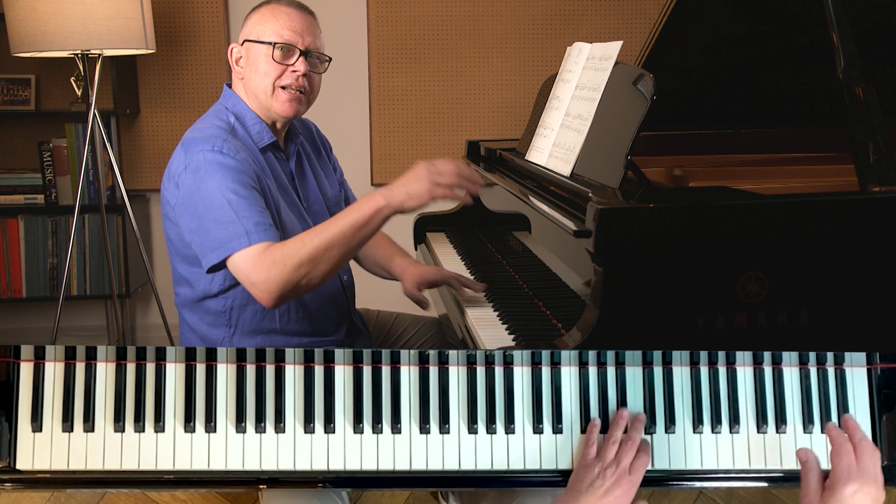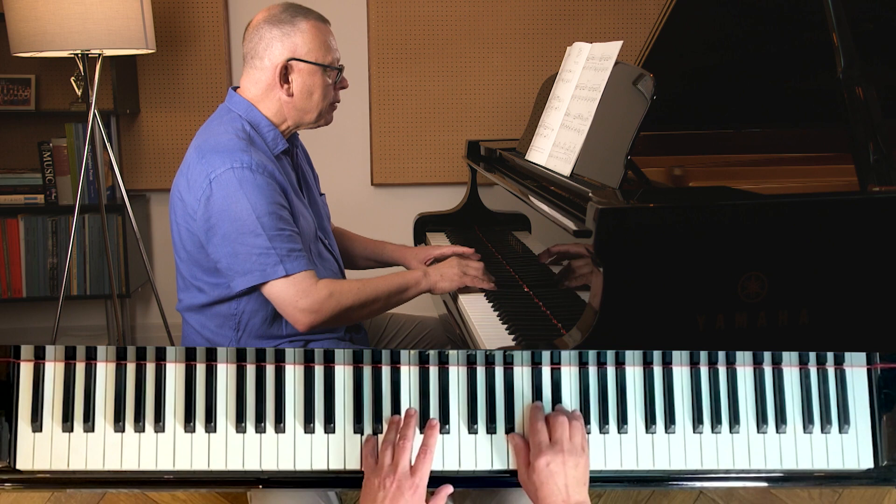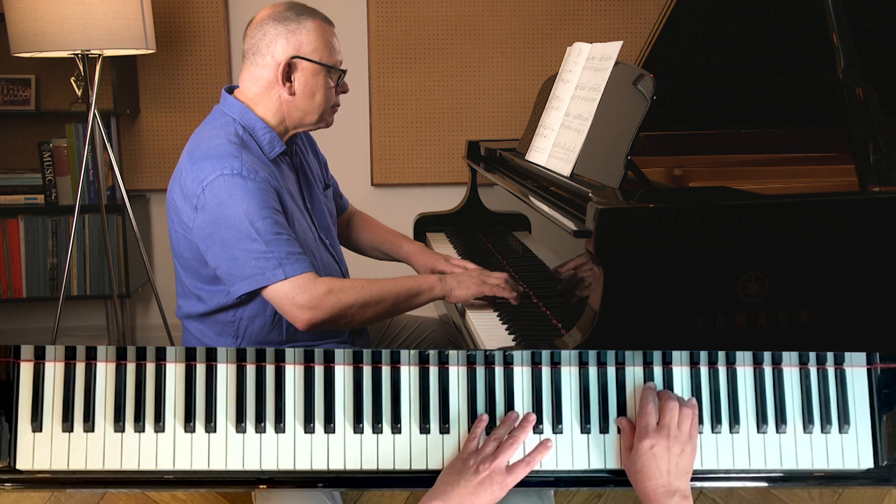Isn't that lovely? You could also pedal longer, because it's a ghost. A ghost is not clear around the edges, and my sound doesn't have to be clean and clear around the edges. This is whole bar pedaling.